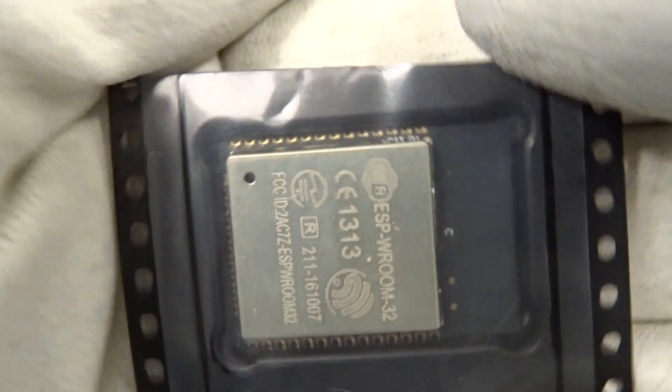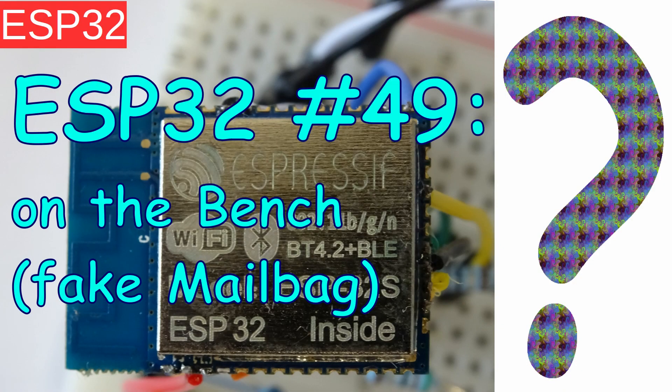Hi, today's ESP32 video is more a blab video — just talking about what's on my bench and what's coming next.